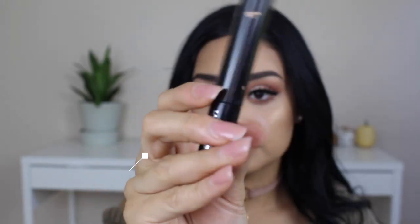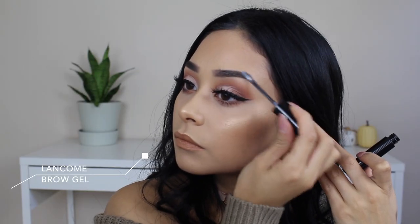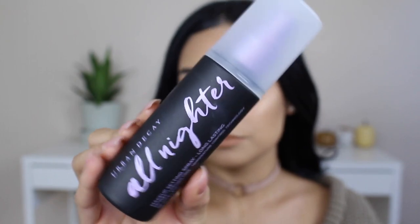For my brows I'm using the Lancôme translucent gel to keep them in place all day. Now that we're finished, I'm setting my face with the Urban Decay All Nighter spray. That completes the look — I hope you guys enjoyed it! Make sure to subscribe, give it a thumbs up, comment down below, and I'll see you in the next video!